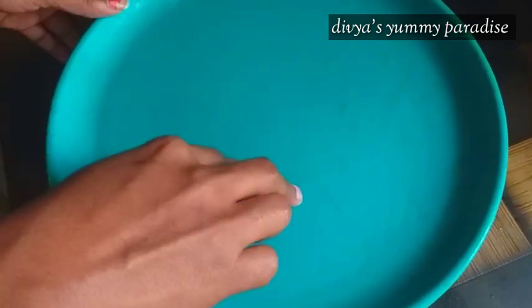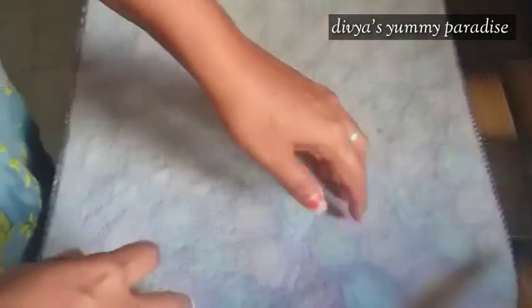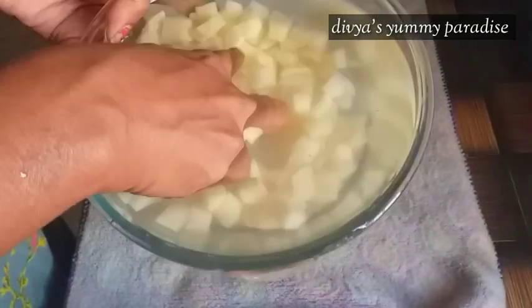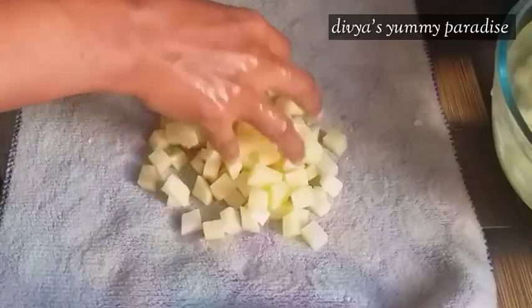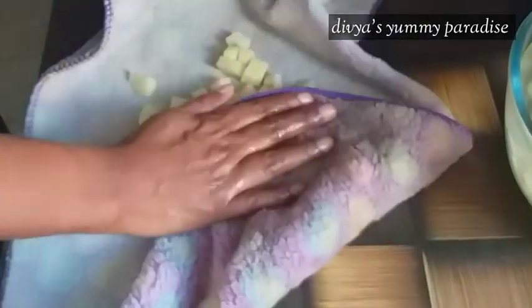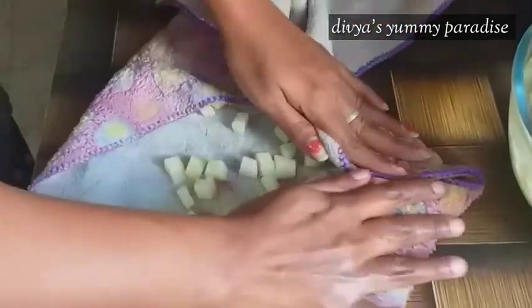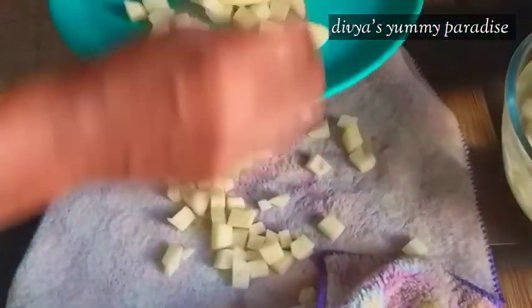Then we will cook it for 10 minutes. We will cook it for 10 minutes. Now, we are going to put it in a nice place.